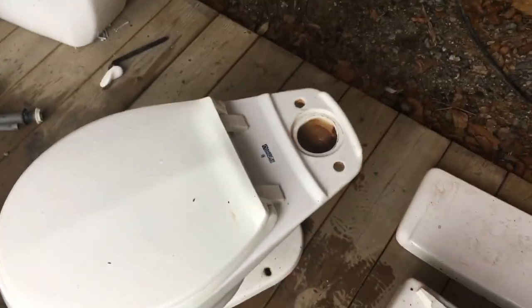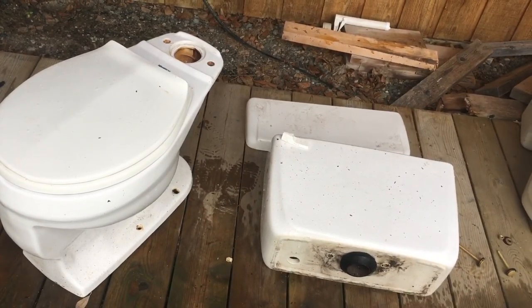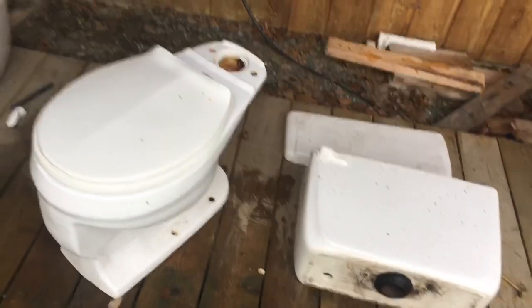That is about all we need to know about this toilet though. Hope you guys found this piece of some informational value. I will see you guys in the next video.